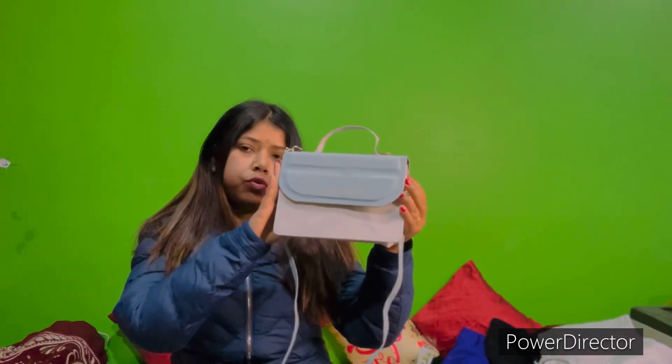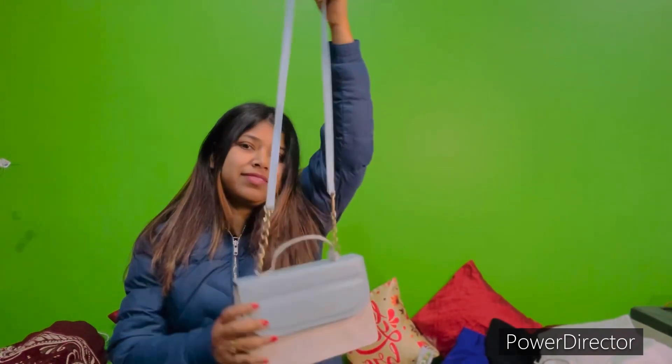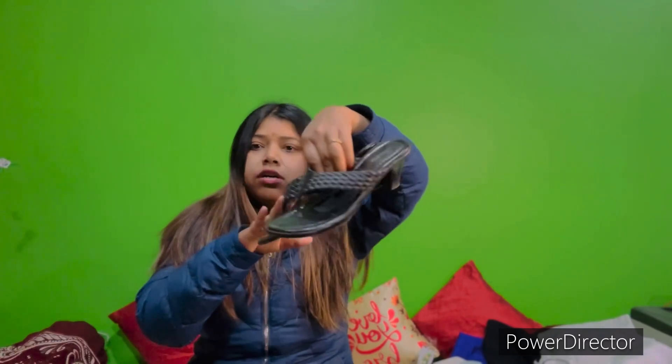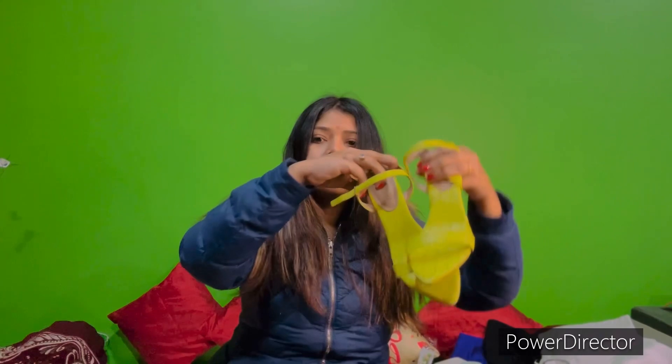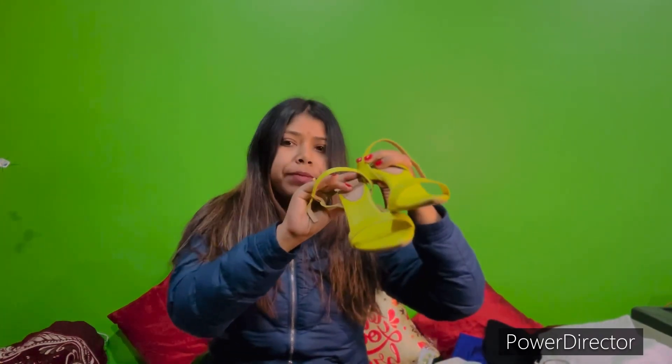I am going to use this bag as well. My shoes — Corino heels. First, I'm going to use a black color simple look. Second, green color, green color.